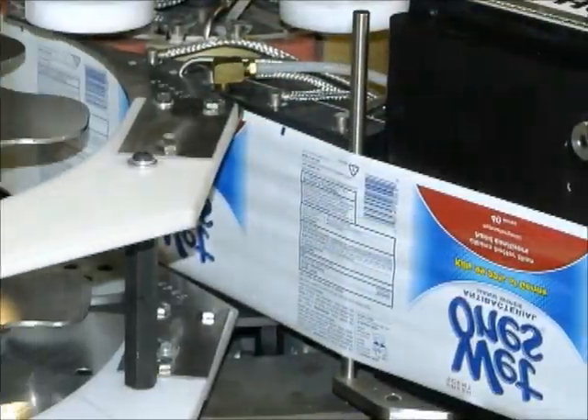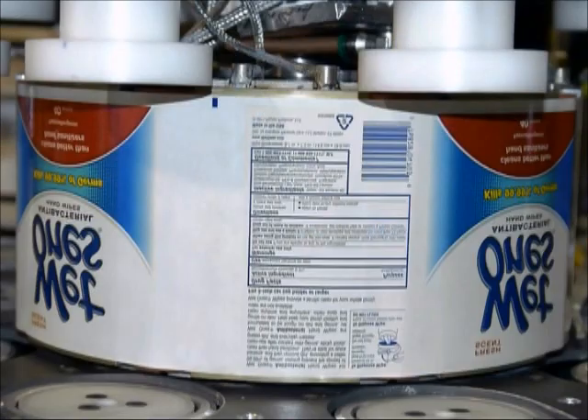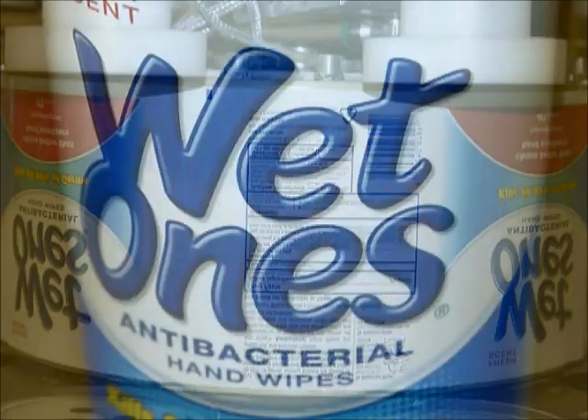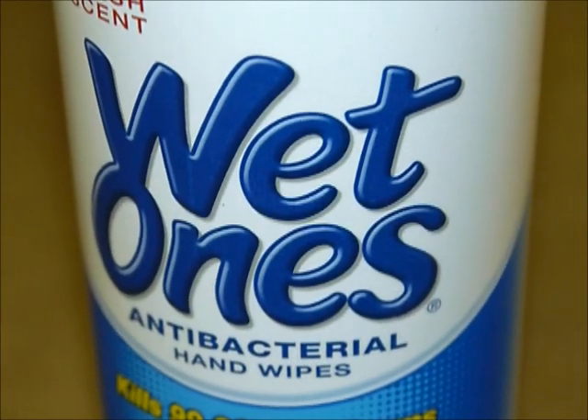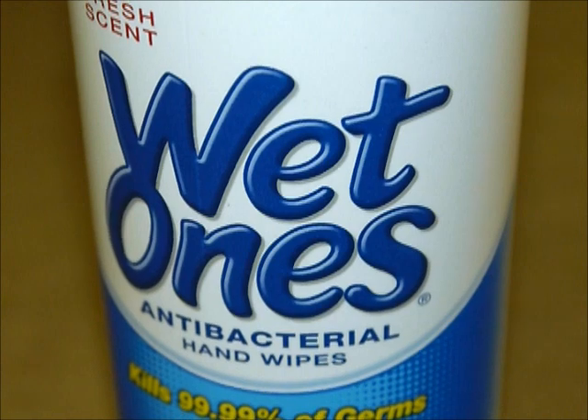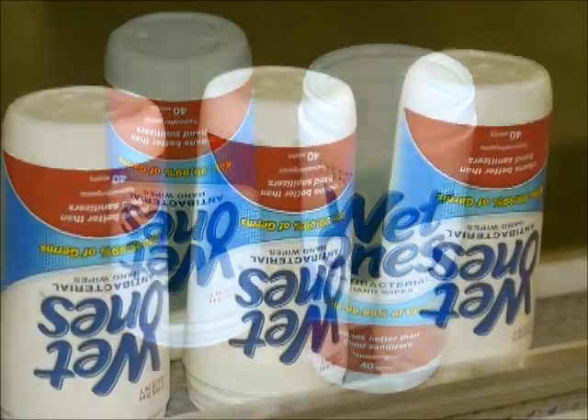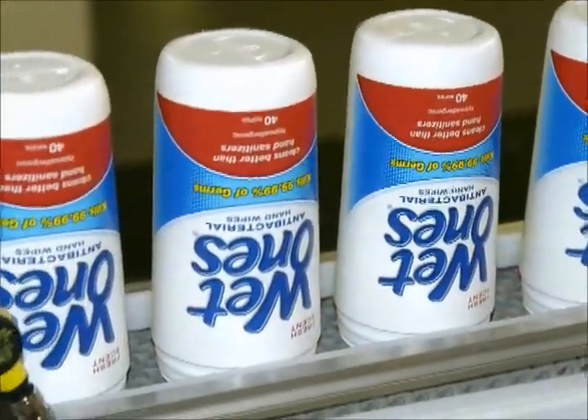A Dynacal heat transfer label decoration is composed of ink, lacquer, and a release coating. The label actually becomes an integral part of the container. This heat transfer decorated bottle resists fading, scuffing, wicking, freezing, and even baking in the sun.